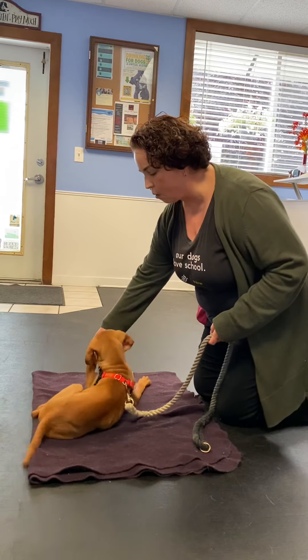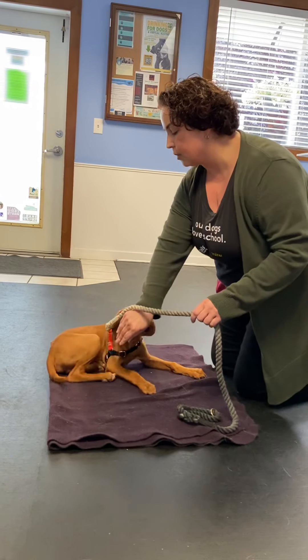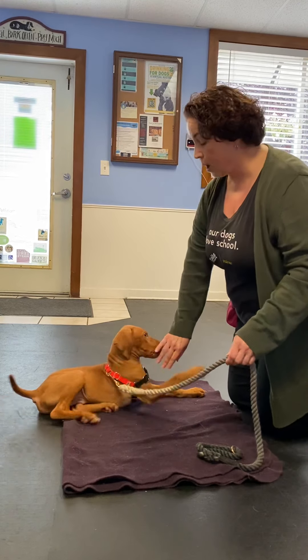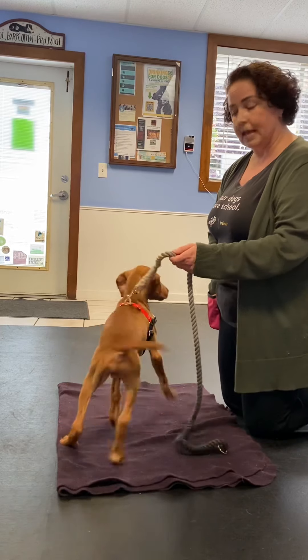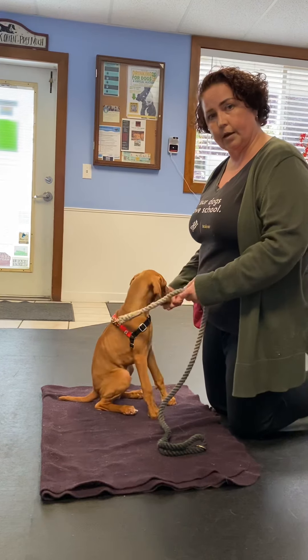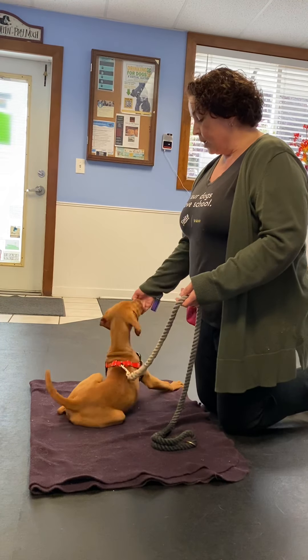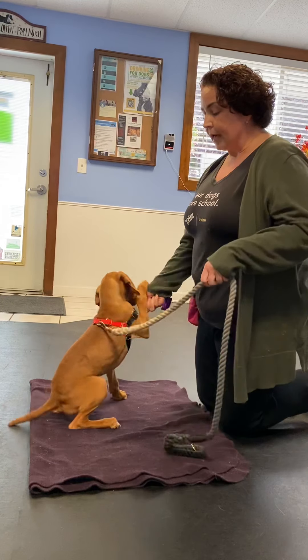Once his elbows hit the floor, I'm going to take that lure and just go over his shoulder. And you'll notice how he flops his hips down — that's the settle, that's what we're looking for. My goal is to eventually teach him to settle from a standing position, but it helps puppies to start with a sit, moving down, and then settle.